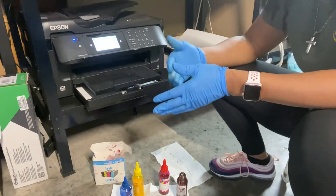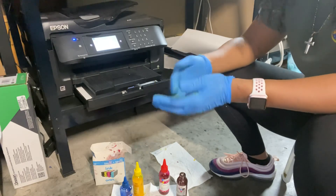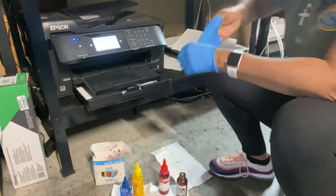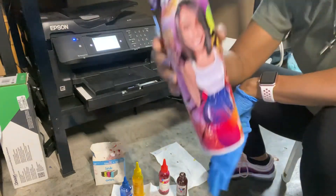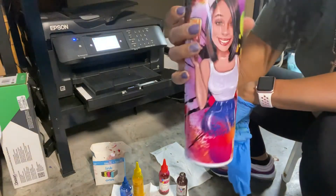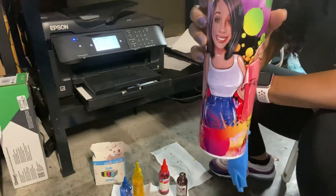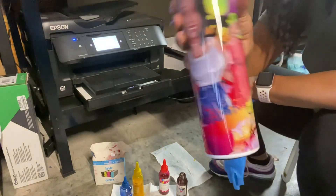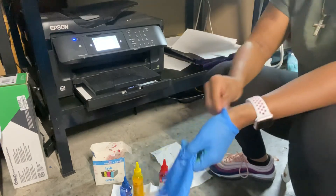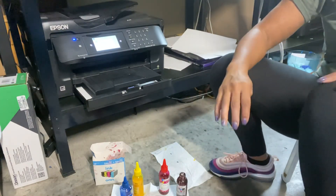Sublimation is really a great process once you learn it and get into it. Especially on tumblers — let me show you this tumbler I did in sublimation ink. I got a line across it because I had something underneath the paper I didn't realize was there, but this is sublimation on a tumbler.